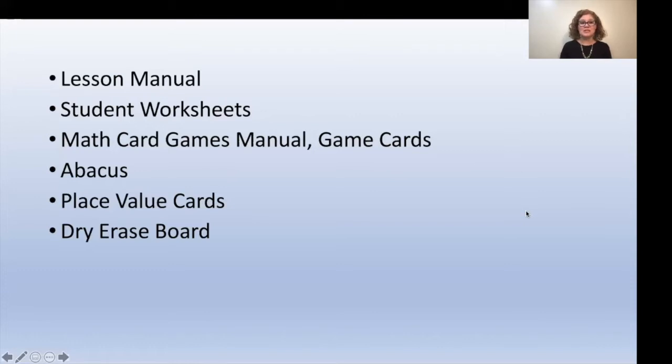This week you're going to need your lessons manual, the student worksheets book, the math card games manual and the game cards, the abacus, the place value cards, and your dry erase board.